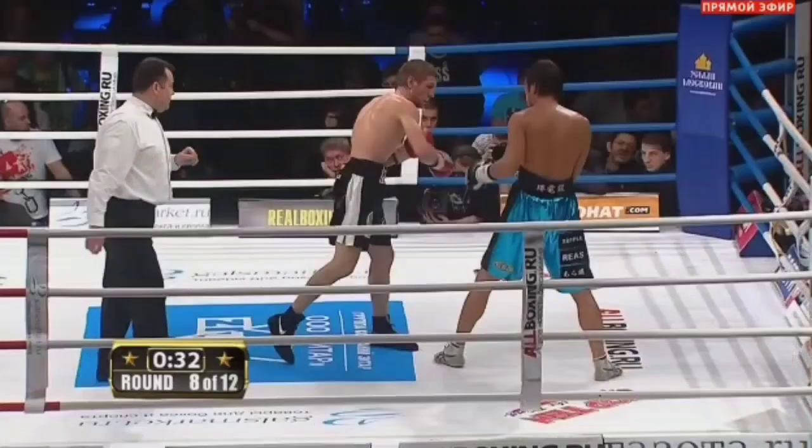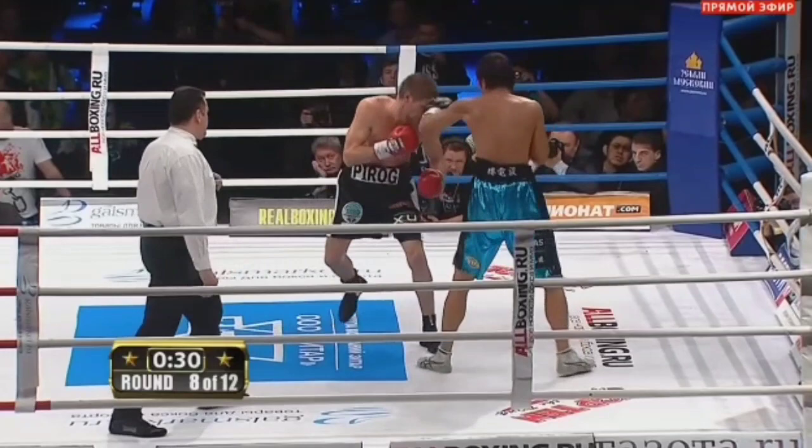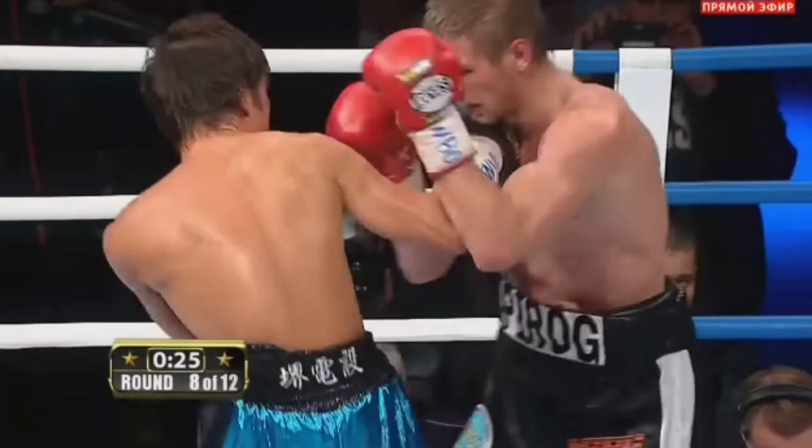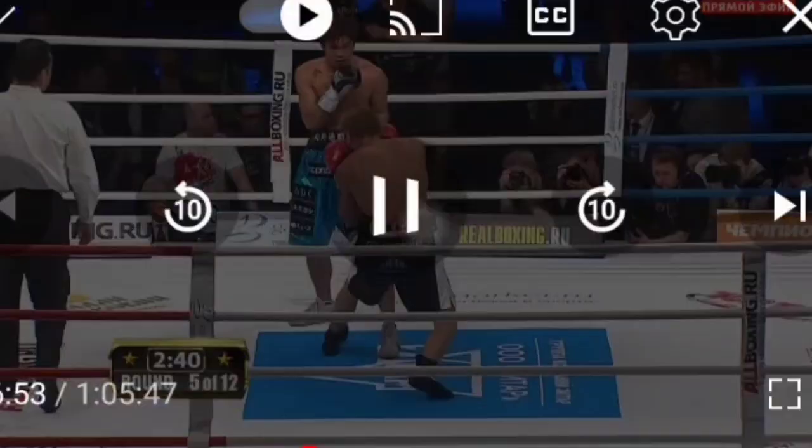He's again gonna throw that jab up — throws it to the body first, and then throws it up, reaching a little bit more for it. Does it have as much power as a stiff jab? The answer is no. But that's the beautiful thing about the Russian style — although they are gifted with natural power, they don't feel the need to use it all the time. They can mix up pillow shots together with power shots. So that's the up jab.